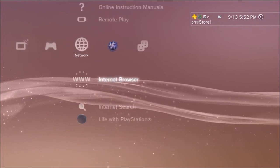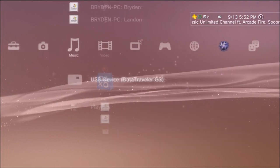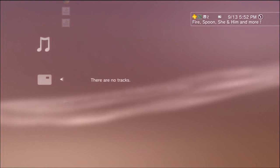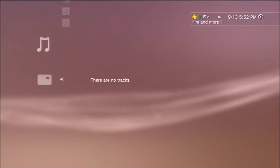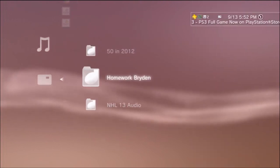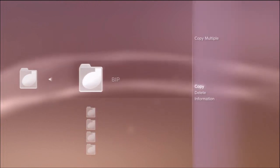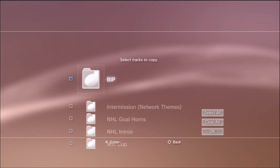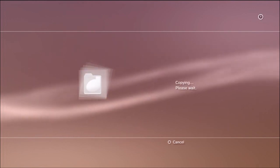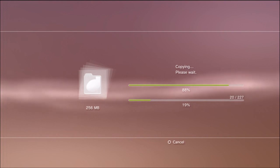We're going to jump into the actual PS3 menu here, and before we go into NHL 13 we're going to move over to the music section where you'll see your USB device right there. When you click on it, it's going to say there's nothing there — which isn't true. What you need to do is go back and press triangle. By pressing triangle you can display all the items. We're going to go into the NHL 13 audio, press triangle once again at the break and play section, and choose "copy multiple" — that copies all the info to our PS3 rather than just leaving it on the USB.